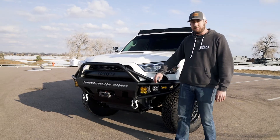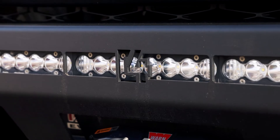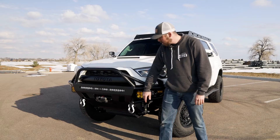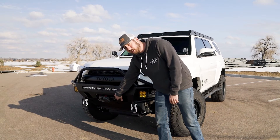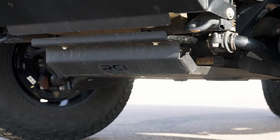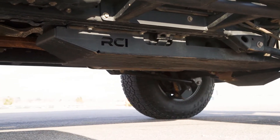Starting up front, I ended up going with the C4 Hybrid Steel Bumper, and I outfitted it with Baja light bars up front and their pods coming across. I went with a Warn 12K synthetic winch with the Factor 55 Ultra Hook, and then for skid plates, I ended up going with full RCI skids front to back for protection.